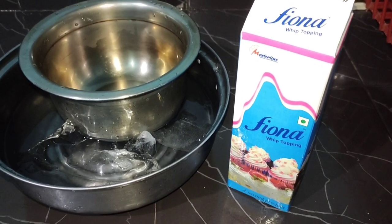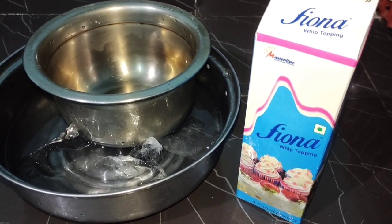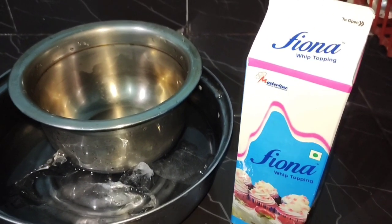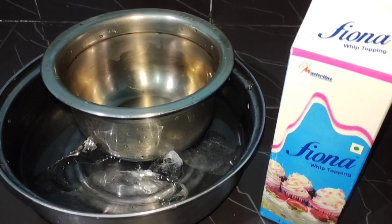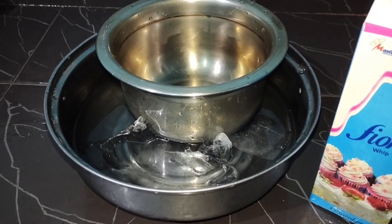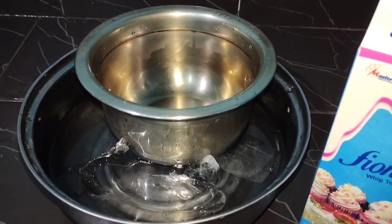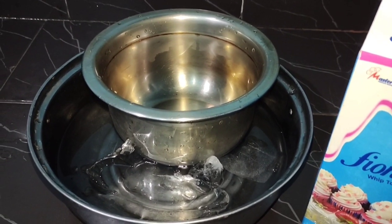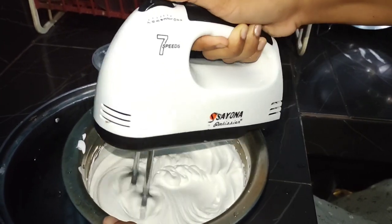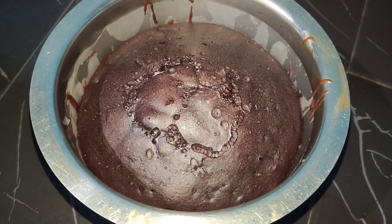Now we are going to make a cream with a cream coat. I am going to make a cream with Fionate Whipping Cream. This is a bit of stiffness. I am going to make a little bit of a cream — this is an oil box. Now the cream is going to be a cream product. This is the stiffness of the cake. Now the cake is baked.